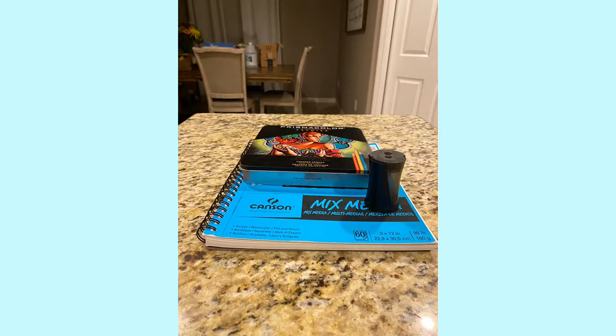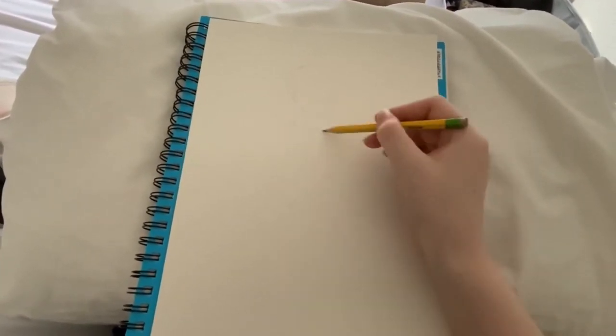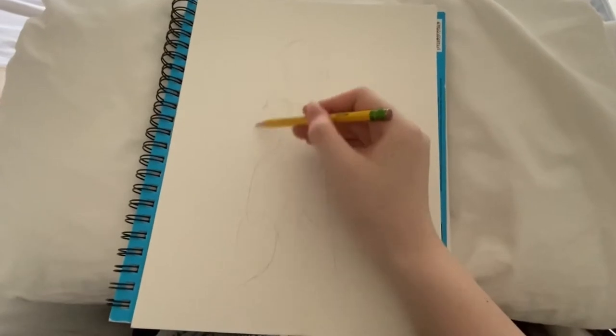These are the materials I used. I will leave a list down in the description, and basically this is a time-lapse of my work. On the right I had my reference photo for the dress I was going to paint, and on the right was all my supplies.